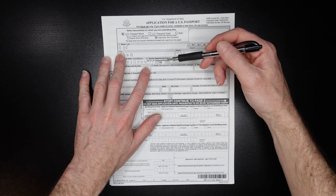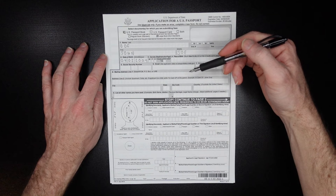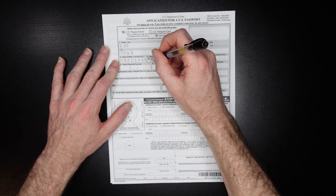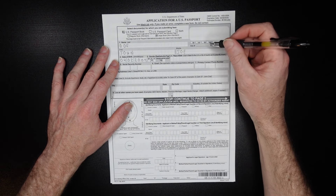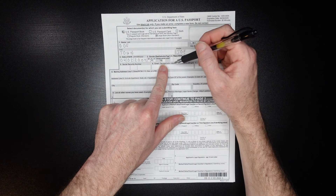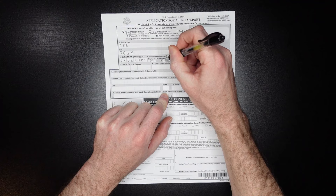Just be aware that there may be some countries that if you indicate an X as your gender, they might not recognize that. So whatever you want to choose — let's say you identify as female, you put an X in the box. You can also see whether you're changing your gender marker from a previous passport. If you are, indicate yes; if not, leave it blank.